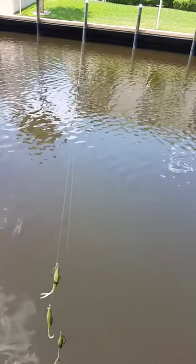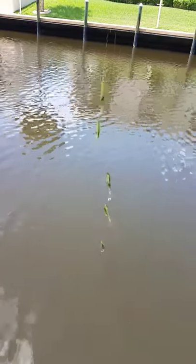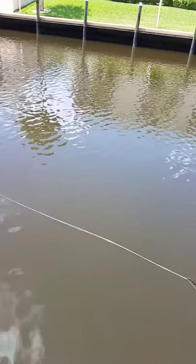Okay guys, here we are back. Here's the rig. I'm going to cast it, and hopefully you're going to be able to see it in the water. It's a little muddy. Watch this thing when it comes in. Here's my tip. Here's the rig coming.